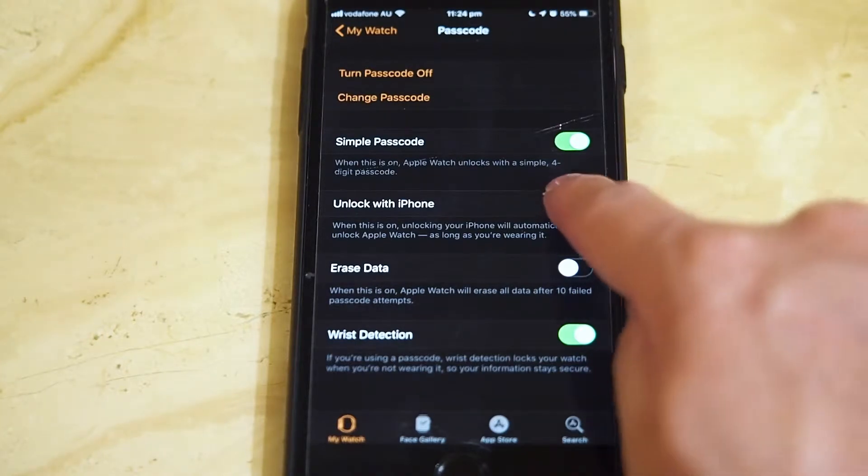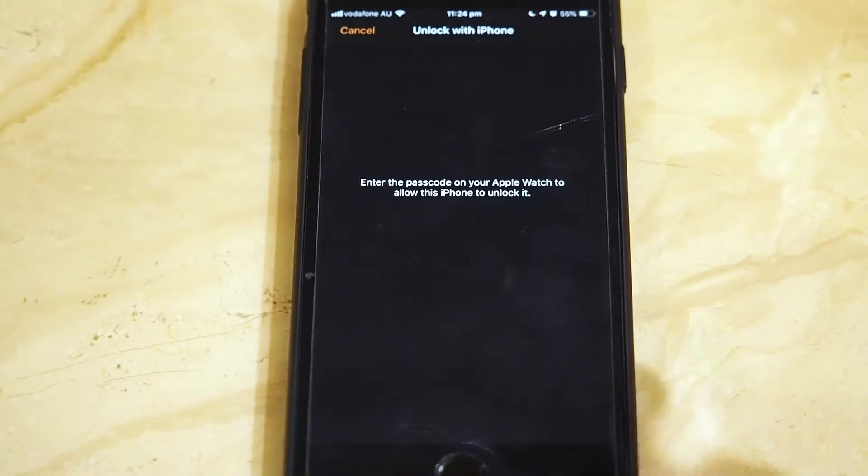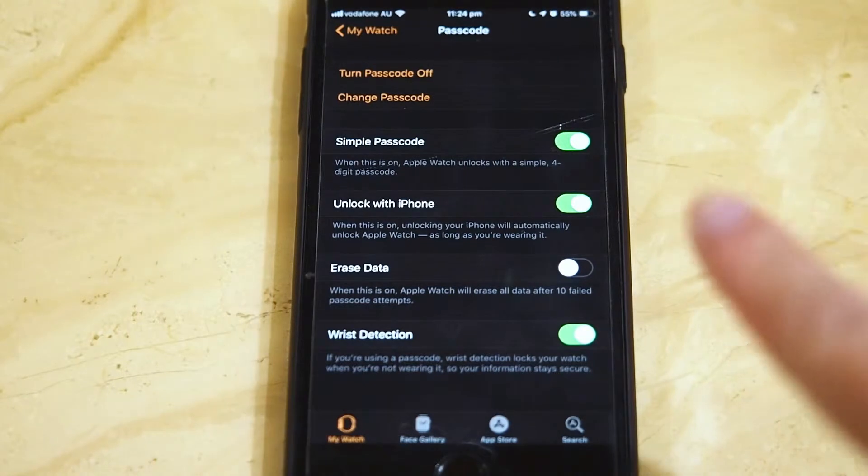All you've got to do is give it a good flick. It'll ask for your passcode on your Apple Watch, so you just type that in — which I'm going to do off screen, which I've now done. And now that's turned on.